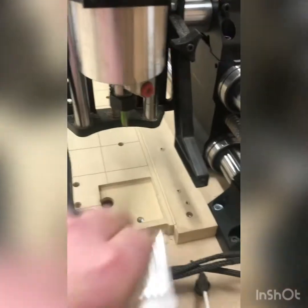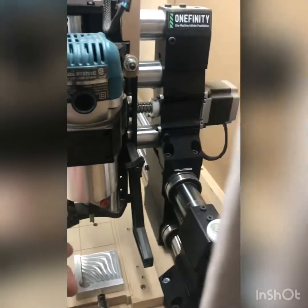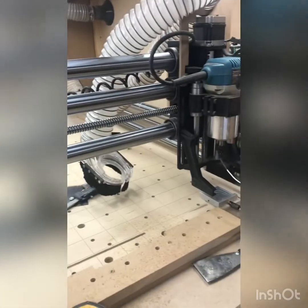Set the probe in its little hole here — I'll just give it a quick little blow to get the dust out. That's in there. Magnet's on. We'll click continue and see what happens here.